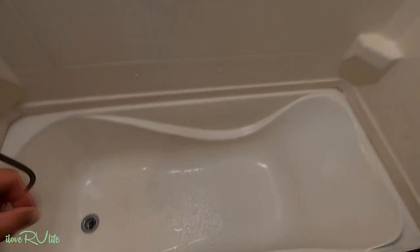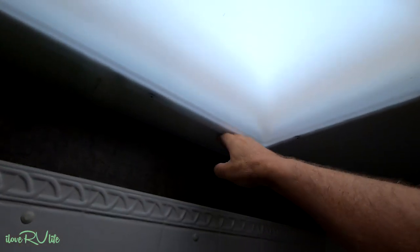We've got a problem — there's water in the tub and we haven't taken our showers yet. We had a bad rain last night. Something is going on around the skylight.